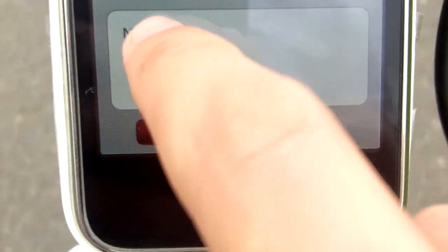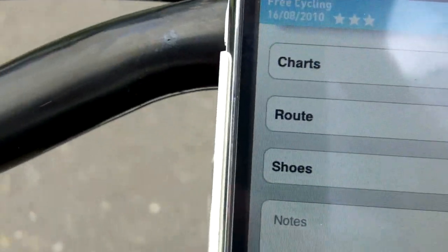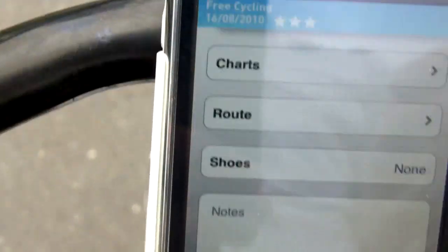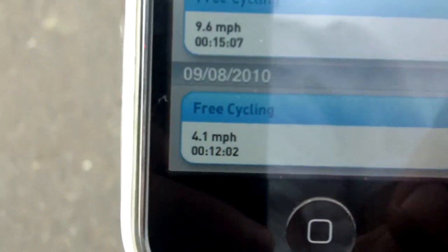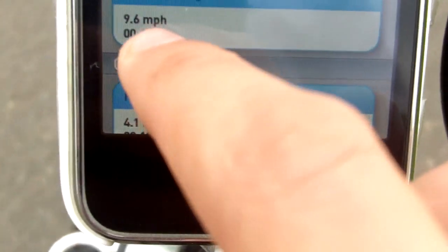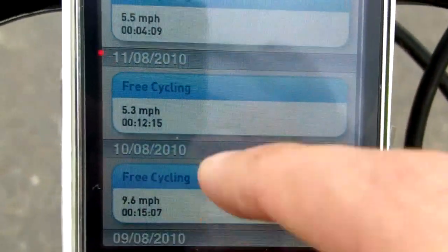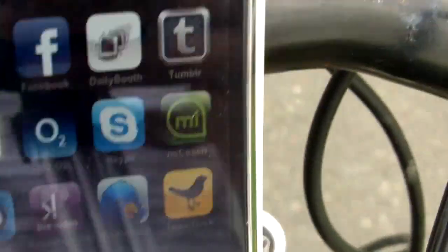I've got my 3G internet on through my O2 contract. These are the old workout records - just test ones. I did one on the 9th, and my average on the 10th was 9.6 miles an hour, but those are all practice runs - my usual average is a lot faster.